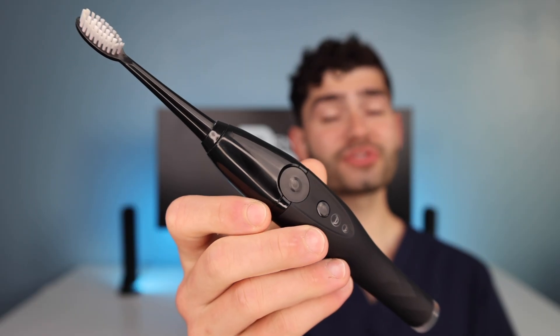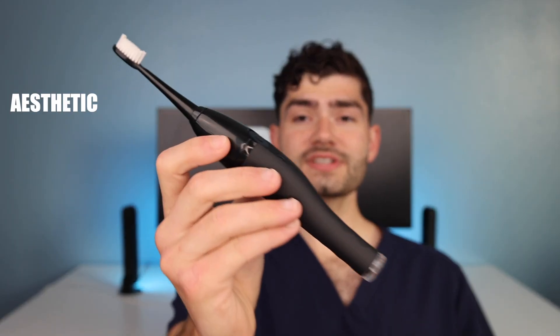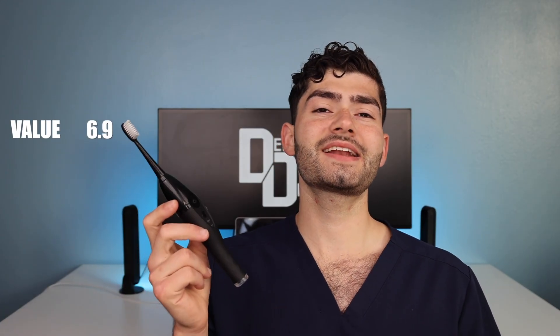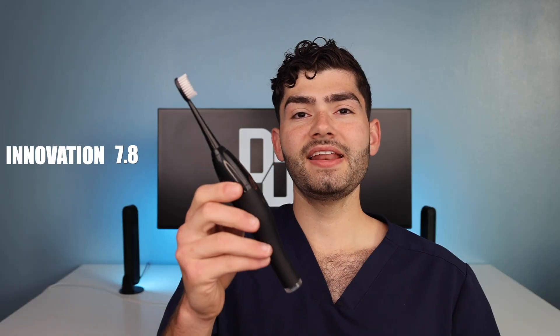So what's the DDS — the Dental Digest Score — for this toothbrush? For cleaning, a 7.6; I wish the bristles were a little better, as they didn't clean my gums well enough. For aesthetics, a 6.3 — it's got a funky handle and the charging base is massive, taking up so much space on the sink. For value, a 6.9, coming in at $69; you're pretty much paying for that UV disinfectant charging base. While it's not worth it to me personally, it may be worth it to some of you. The innovation score is a 7.8 — they didn't invent anything new, but they combined two technologies together to make something kind of awesome. Overall, this toothbrush is great for a germaphobe or anyone sharing a bathroom with many people who wants a simple way to disinfect their toothbrush every night.